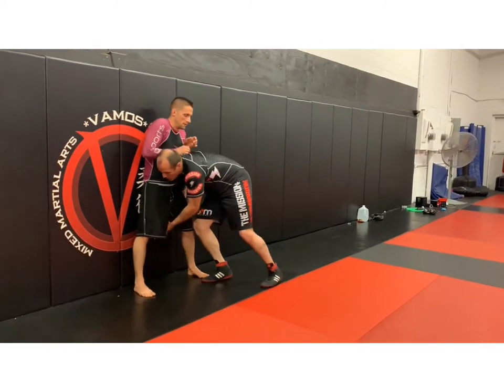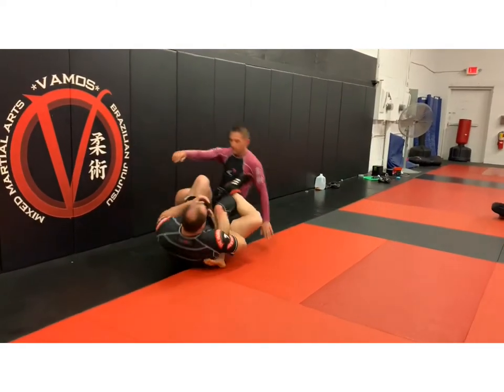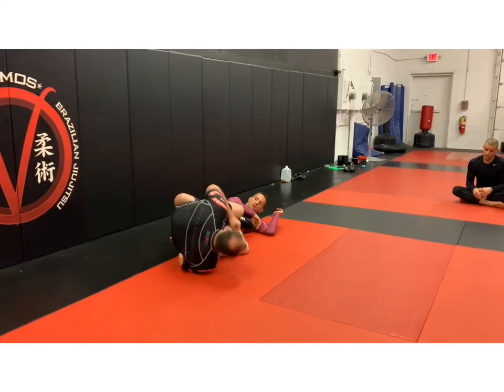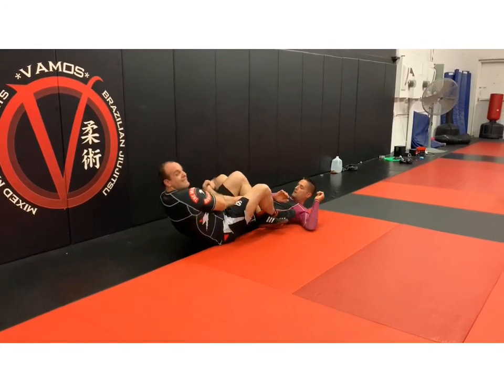You can do the same one for the single. So I'm here — I step in, sit, recline, attack, come down. Straight ankle lock, heel hook, or I can go inside heel hook.